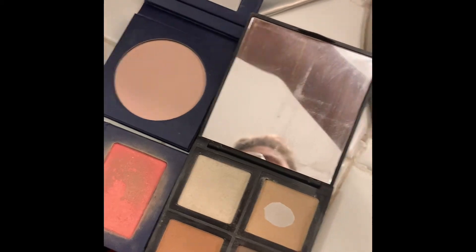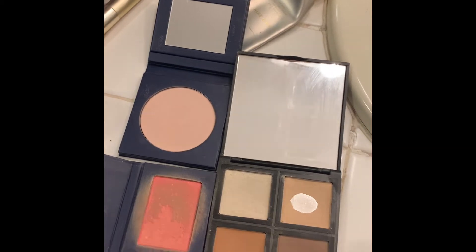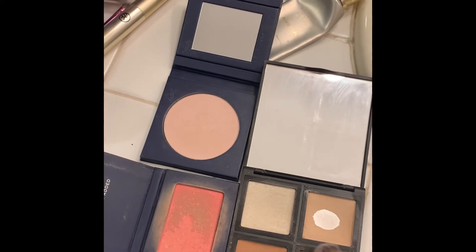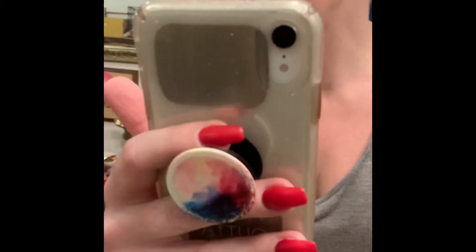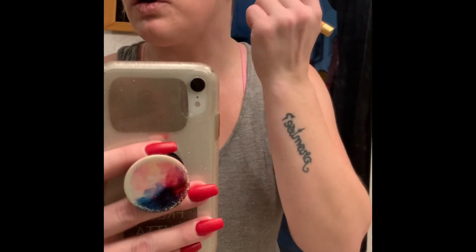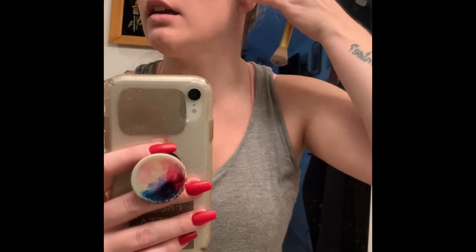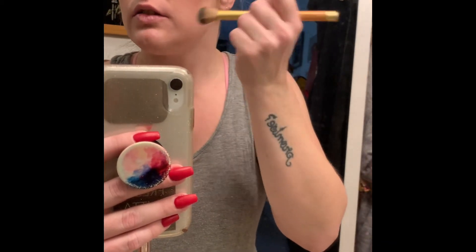These are what I use to create some depth on my face, but I cannot stress this enough — less is more. I put a tiny bit on my brush and apply it up towards the back of my face, right under my temple. A little goes a long way. I cannot stand liquid contouring products — I feel like a wedding cake by the time I'm done.